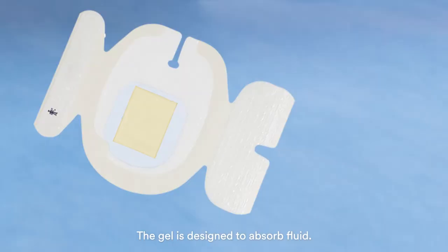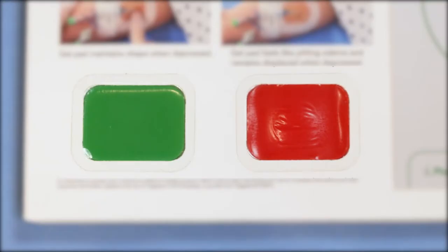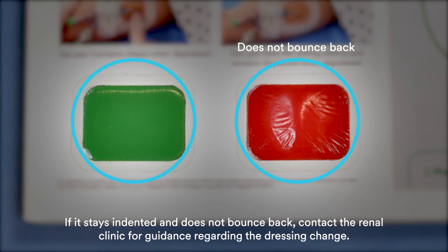The gel is designed to absorb fluid. However, it can become saturated from showering, profuse sweating, bleeding or oozing from the site. It is very important to look for this every day to avoid irritated skin. To assess gel pad saturation, use one finger to press down on the gel pad. If it stays indented and does not bounce back, contact the renal clinic for guidance regarding the dressing change.